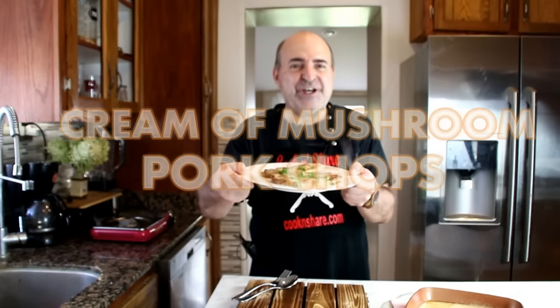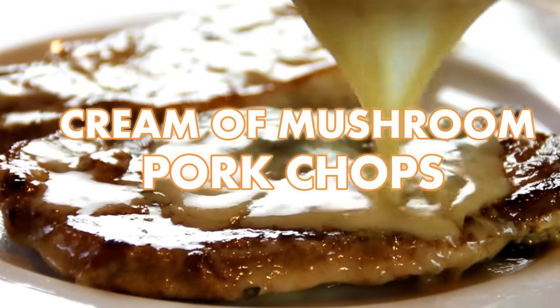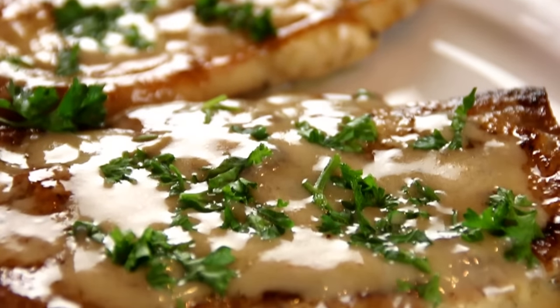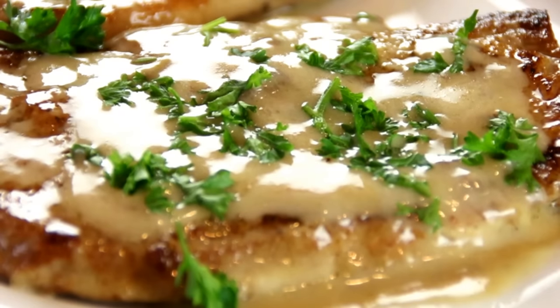Hey guys, how you doing? Dave here. Today we're making this super delicious dish: cream of mushroom pork chops. It involves a few simple ingredients, you can make them in 15-20 minutes, makes a great mid-week meal and it's incredibly delicious. Stay tuned for our next video because it's gonna be inside-out grilled cheese, a great snack. So let's get started.